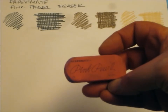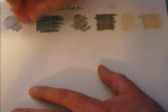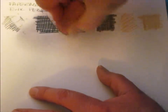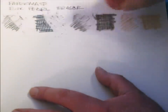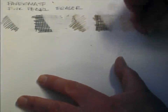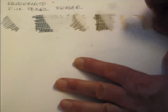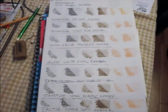Alright, we'll give the Pink Pearl eraser a try — this is the eraser I use most often. Medium pressure on this. It seems to perform quite well on the graphite, not as well on the colored pencil, at least on the darker colored pencil. That's the Paper Mate Pink Pearl.